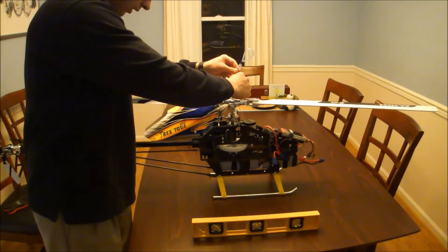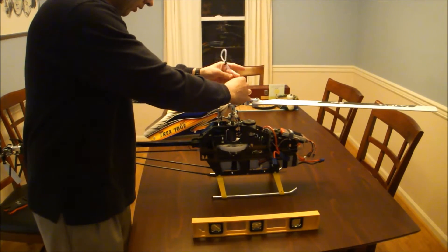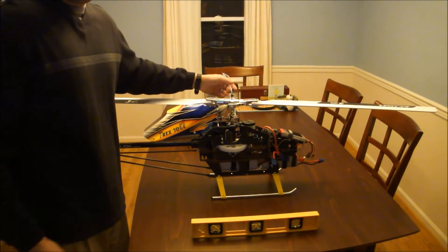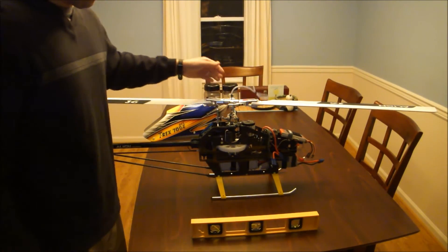Just take it, thread it into the top — very simple. Especially with a flybarless or flybar system, you're always going to want a good center of gravity. This is a really easy way to check it.